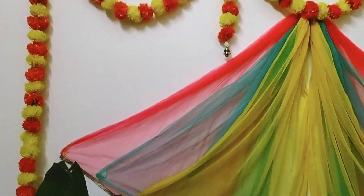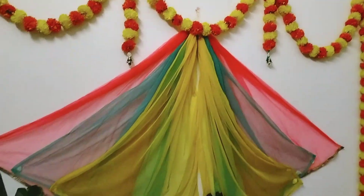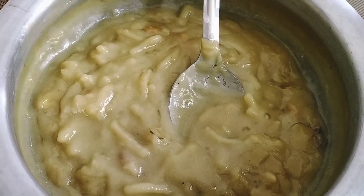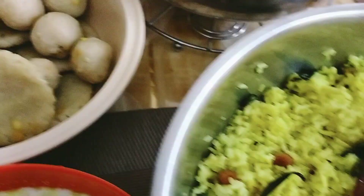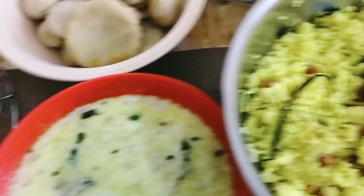We didn't want to cut it in the middle. This is the time for mom. My mom is getting a dog and they are very hungry. I think we will eat a little lunch, and we will eat some of them.